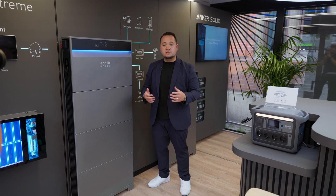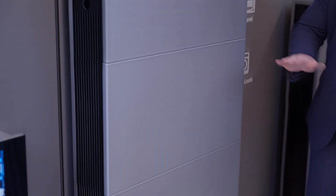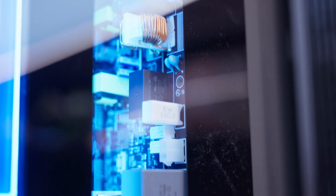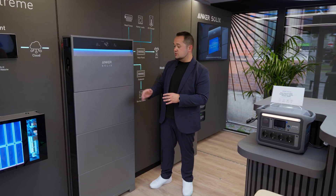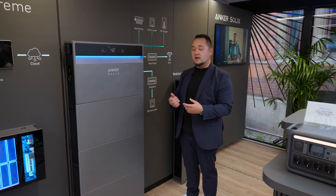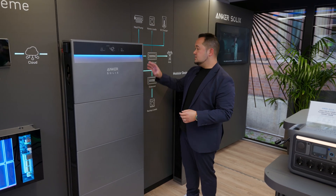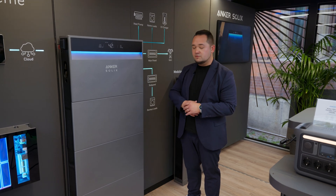The X1 also features a modular design as you can see here. This is the main power unit and you stack the battery packs below it; every battery pack features a battery optimizer. All batteries work independently, so if one battery pack fails, the others will continue to work. The main module also features a microinverter, solar inverter, and battery manager, so you basically have whole control through this one unit.